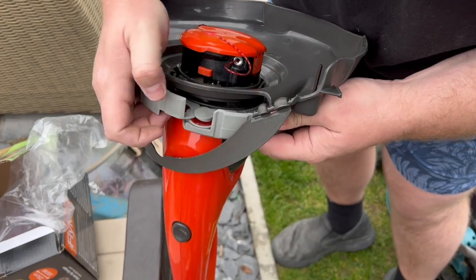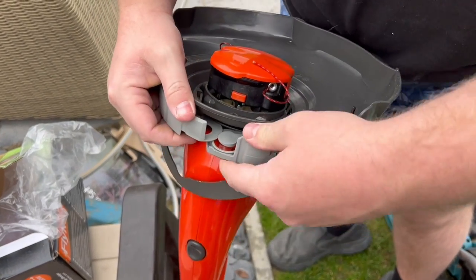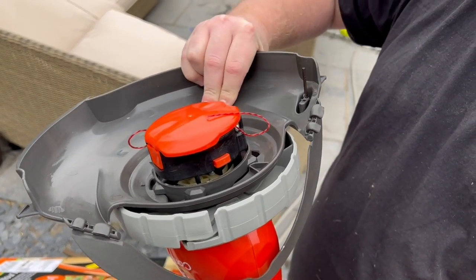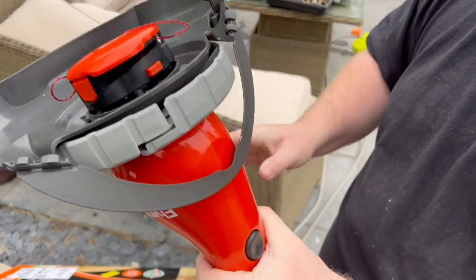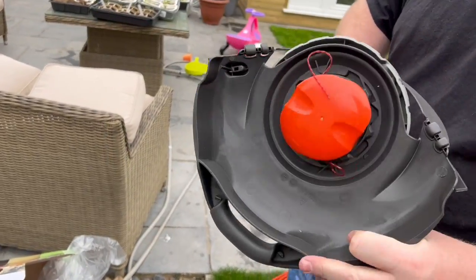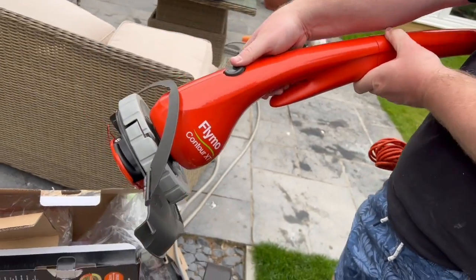In terms of assembly, though, I've got to say this is pretty straightforward. Just pop the flange around — it sits into a groove pretty easily. It took me a couple of minutes from opening the box to get going. Pop the flange in, lock the guard there, and away you go. Pretty straightforward, to be honest.